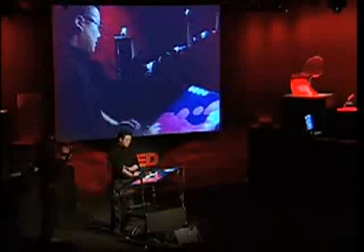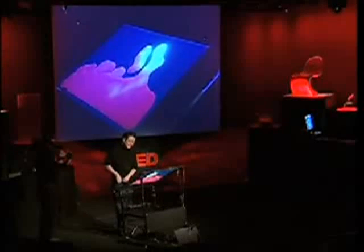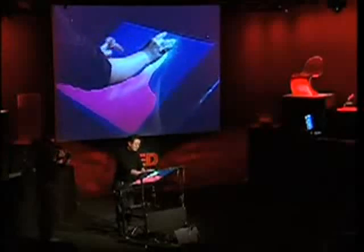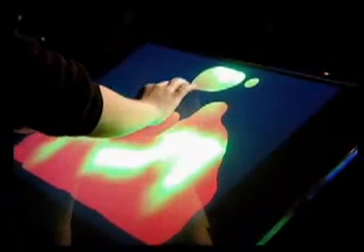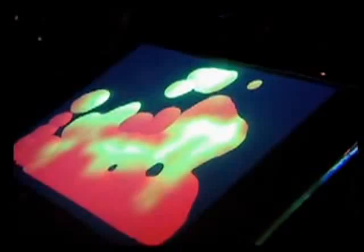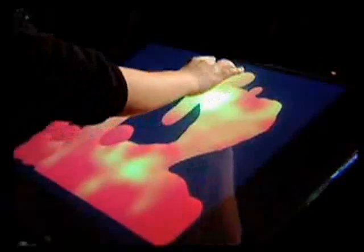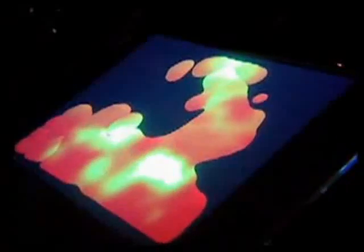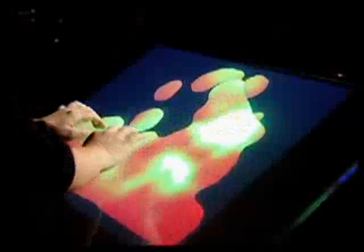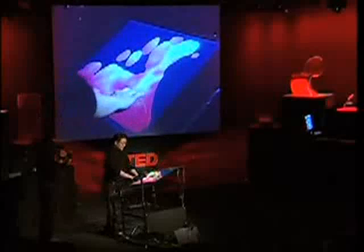For instance, we have a lava lamp application here. I can use both of my hands to squeeze together and put the blobs together, inject heat into the system, or pull it apart with two of my fingers. It's completely intuitive — there's no instruction manual, the interface just disappears. This started out as a screensaver app that one of the PhD students in our lab, Ilya Rosenberg, made. What's great about a multi-touch sensor is that multi-touch also inherently means multi-user, so someone else could be interacting with another part of the lava while I play around with it here.